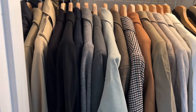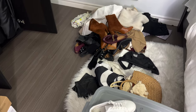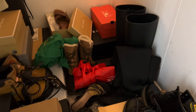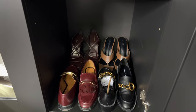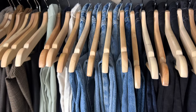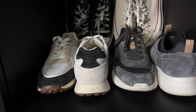Last but not least, it's time to organize my shoes. I try them on, and whichever shoes don't fit or I haven't worn in the past three months, I donate. For my most-worn spring and summer shoes, I place them in my main wardrobe, and whichever shoes I don't use as often I place in my second wardrobe. That concludes my spring/summer wardrobe switchover — hopefully this video was useful, and until next time, bye!